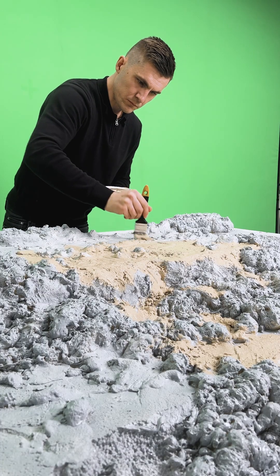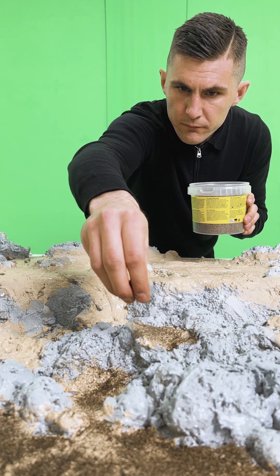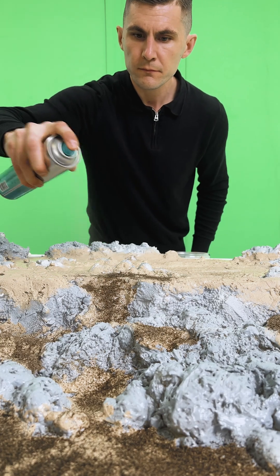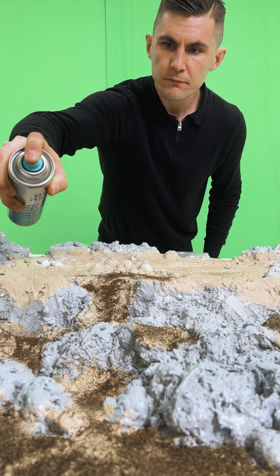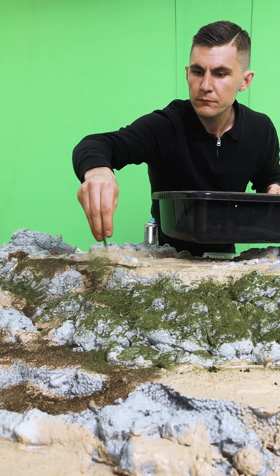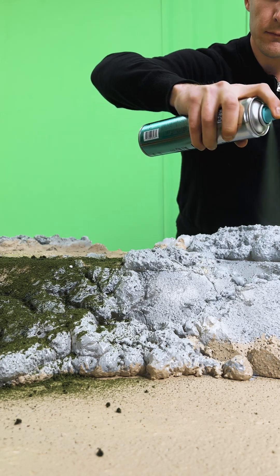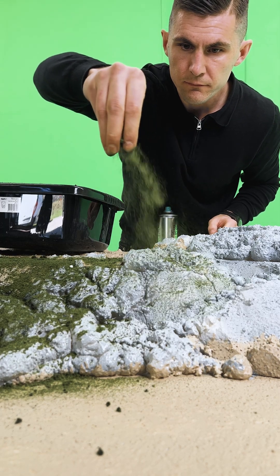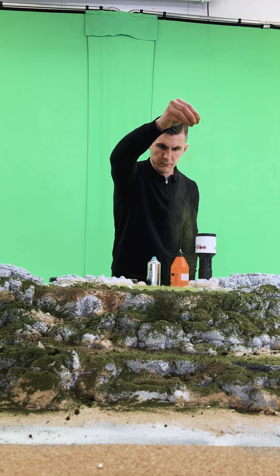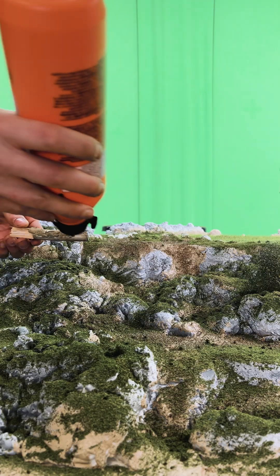Time to bring the forest to life. I'm using materials from Noch — I think that's from Germany. This first layer is a scatter material, which looks like a mix of gravel, bark, or dirt, and it gives great detail to the ground. The other powder is a green turf blend to simulate moss. It's amazing how just a bit of powder can transform this into an actual forest. And yes, I'm using hairspray to glue it down — it works great for dioramas, but also makes the room smell like a hair salon. Could be worse.